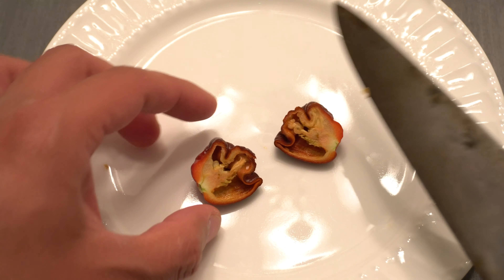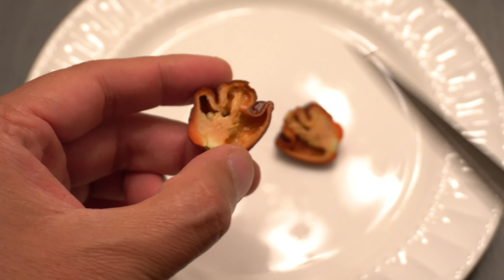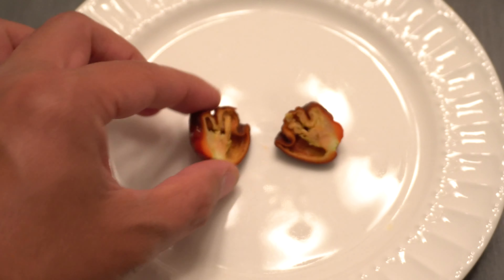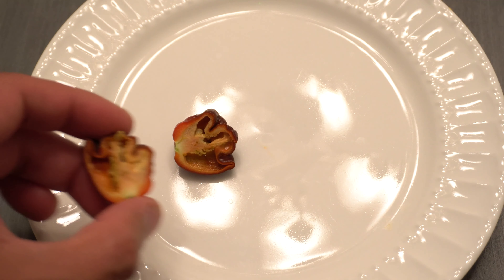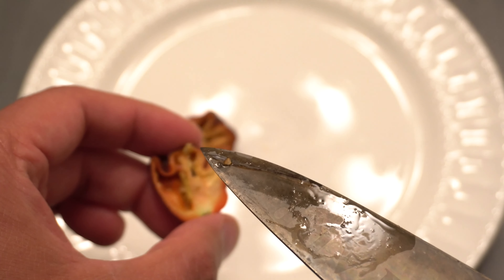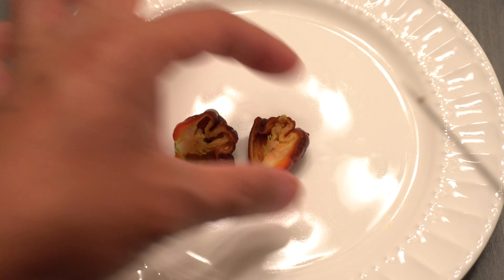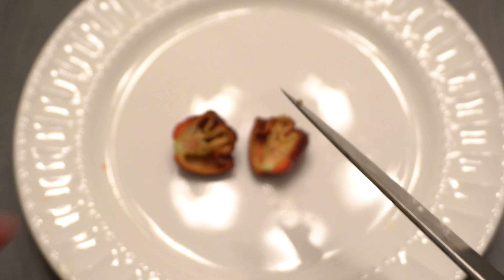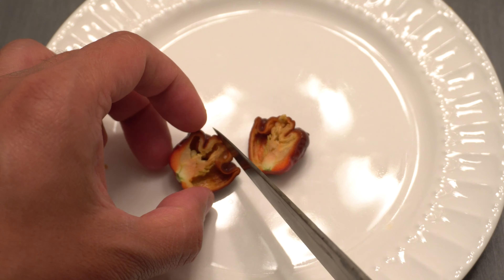Look at that — that thing looks dangerous. I should have worn gloves. It has a pretty large placenta that takes up like half of the pepper on this side right here. Wow, look at all the oil from this thing. When you see oil like this, you're probably going to know that it's going to have a lot of heat.